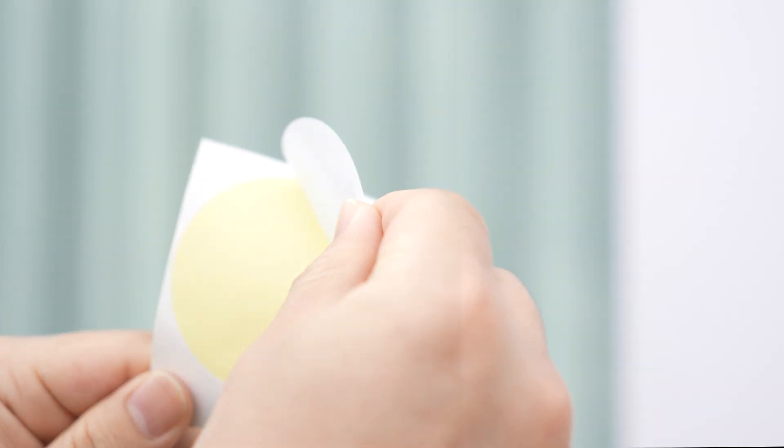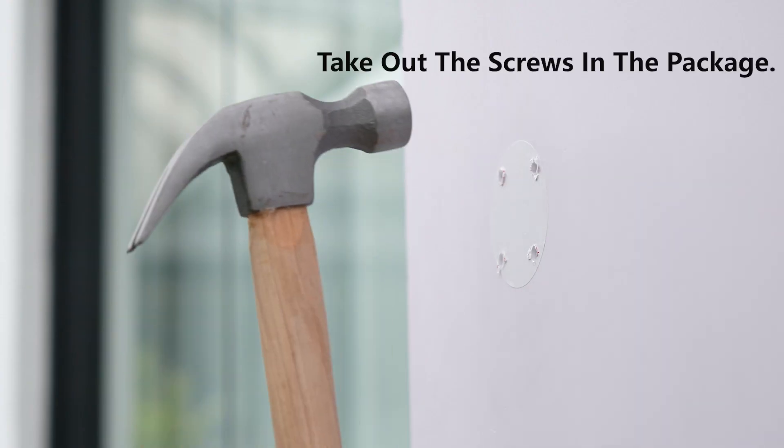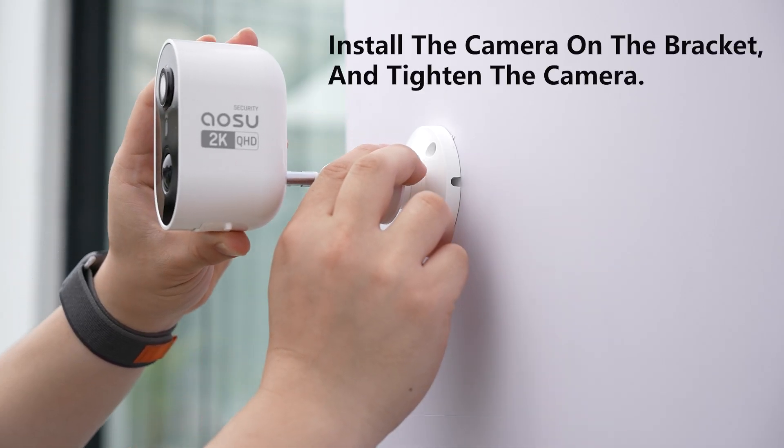Take out the positioning sticker and stick it on the wall. Use an electric drill to drill holes based on the positioning sticker. Take out the screws and hammer them into the holes, then fit up the bracket and tighten the screws. Tighten the camera onto the bracket.